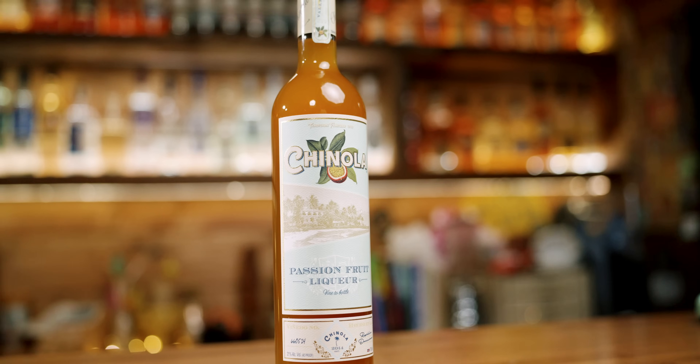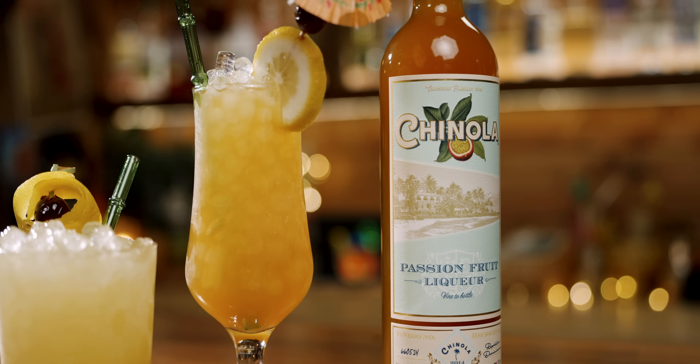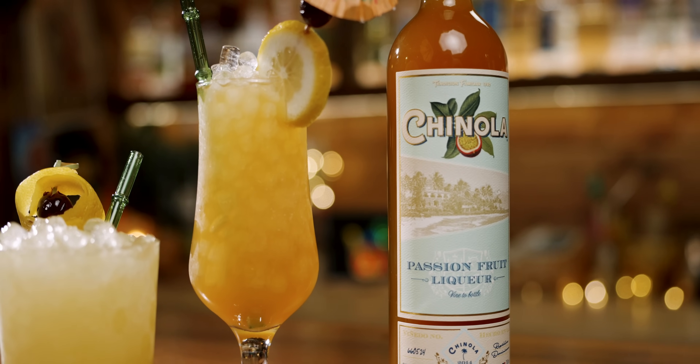Today's entire video is sponsored by Chinola. A huge thank you to Chinola for not only sponsoring this video, but giving me the opportunity to take this ingredient and really use it to replicate historic recipes as opposed to just coming up with new ones.